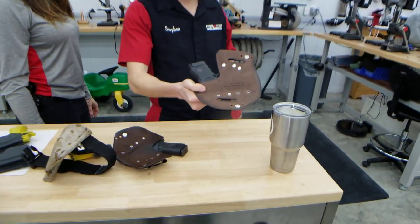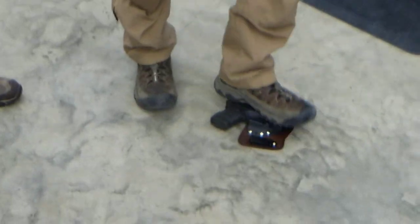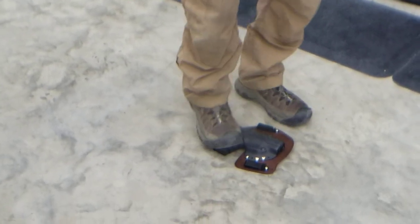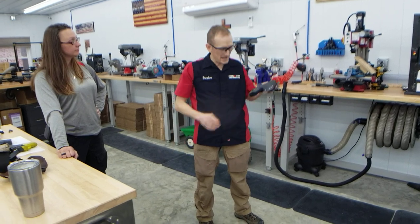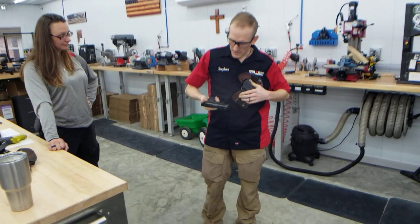There's the mag release — everybody see the mag release button? Let's put it on the floor and I'm going to stand on it. On the customer's holster. And it's got a nice cheetah pattern on it. Did the mag come out? It didn't release, did it?